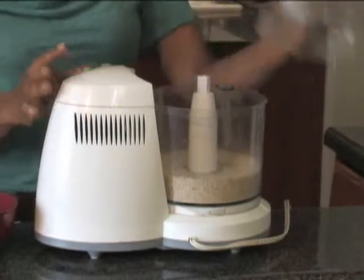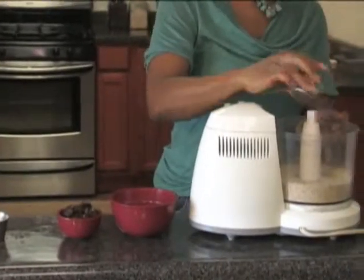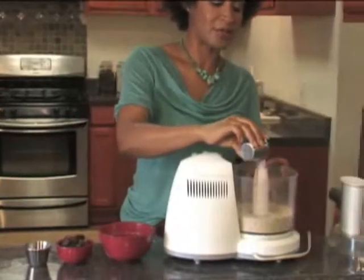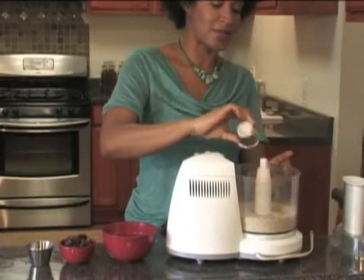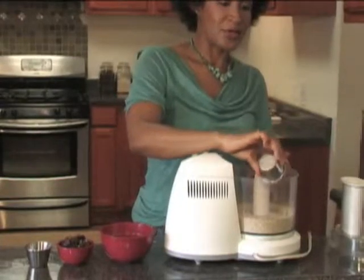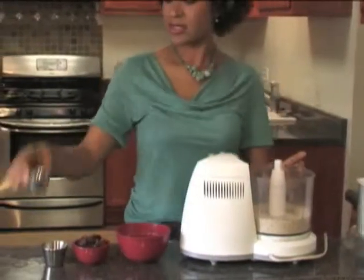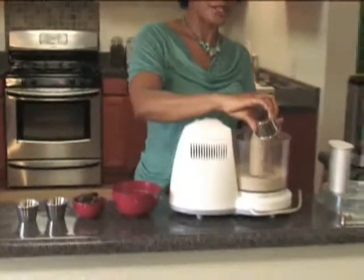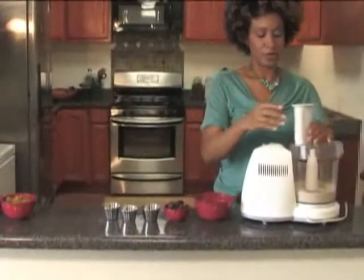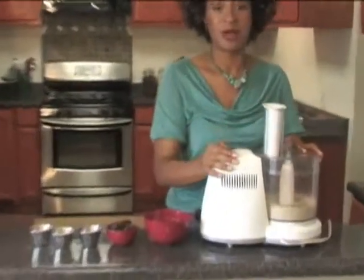Now it's time to add a pinch of salt. When you're having a sweet dish, you always want to add just a wee bit of salt because it helps bring out those flavors of the sweetness. Then add a teaspoon of vanilla — always use natural organic without alcohol — and a half teaspoon of cinnamon for the crust. Blend those dry ingredients a little while first.